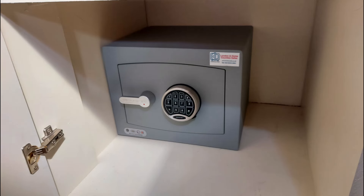The next safe is a Secura Key mini vault at the base of a wardrobe — the usual story: bolted through the back and fixed to the base of the wardrobe.